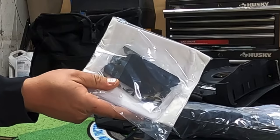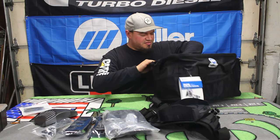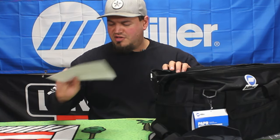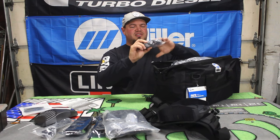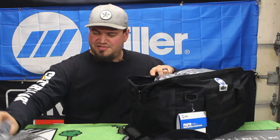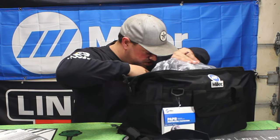Oh, it came with a whole bundle of lenses — that is nice. What else we got here? A little pamphlet. I wanted to get everything out of here before we got into the hood. Here's our battery charger for lithium-ion. Before we get into the hood, because the hood's cool.